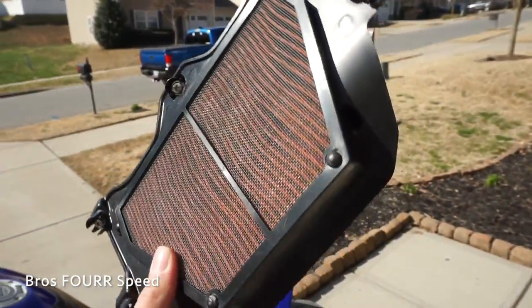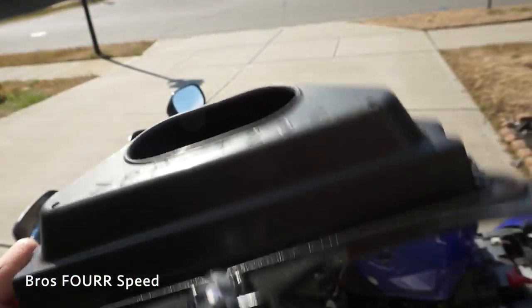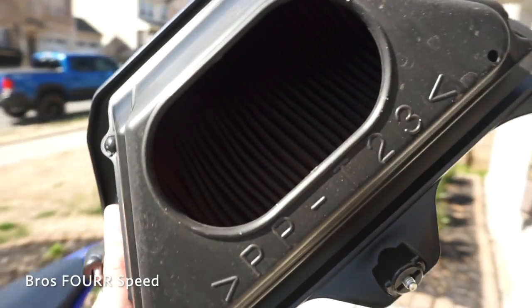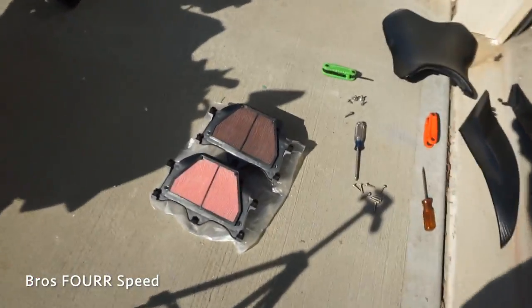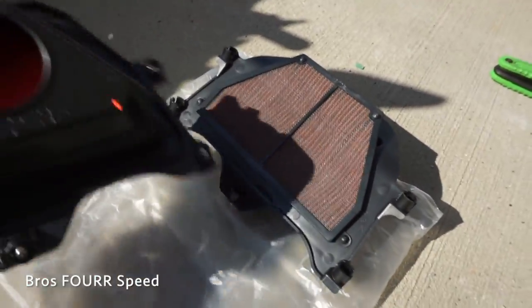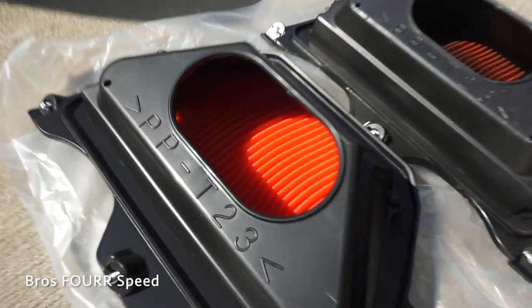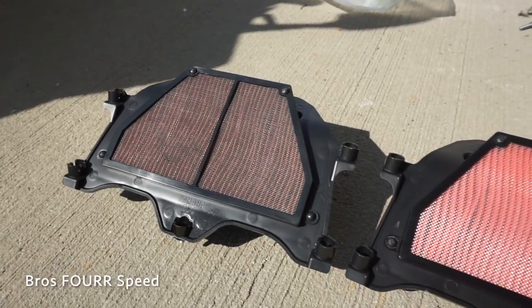My bike has about 16,000 miles on it. I bought the bike at 12,000 and when I bought it I just took this air filter out and used the air hose to clean it out a little bit. It's been two years since I cleaned it last — roughly four or five thousand miles — so I'm gonna go ahead and just replace it. In the sunlight there is a huge difference: look at brand new versus not so brand new. That is a huge color difference between the reds — bright red and not so bright red.